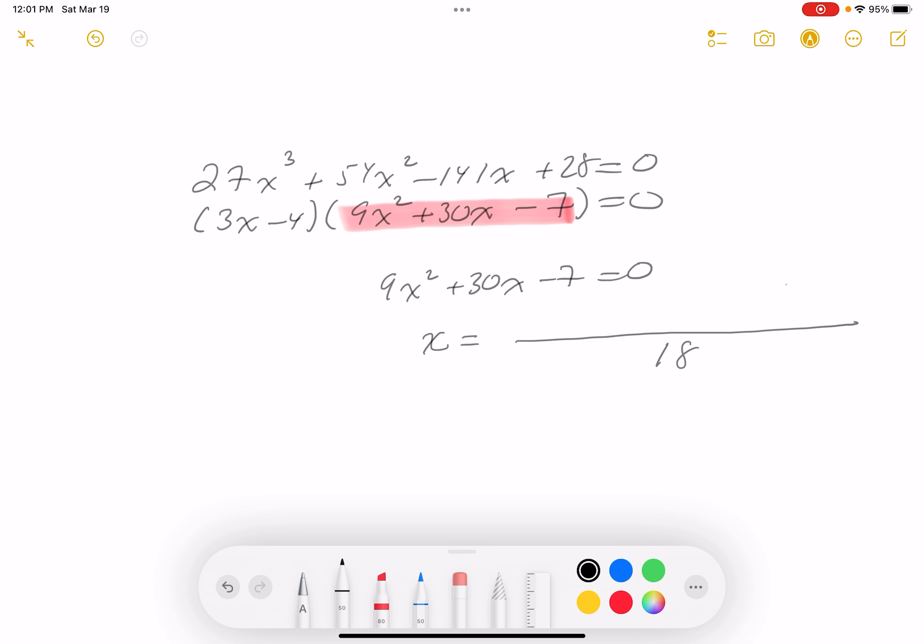The quadratic formula gives 18 in the denominator — that's twice the value of a. Then we get minus 30 plus or minus the square root of b² minus 4ac, which is 30² minus 4 times 9 times (−7), so effectively plus 7.